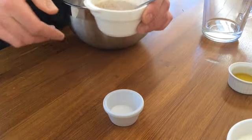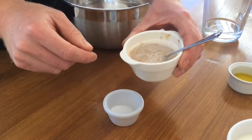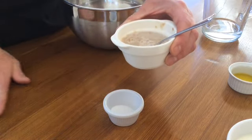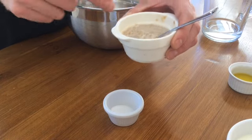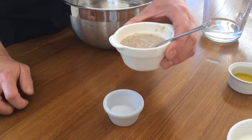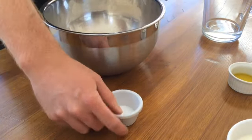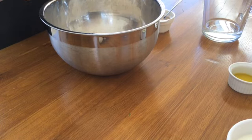I've left the yeast for a little while — I don't know if you can see, it's starting to get bubbles. That's showing that it's activated, and that's what's going to happen in the bread: you're going to get loads of bubbles, lots of air pockets, and that's going to make the bread light and fluffy. So next we're going to add our salt.